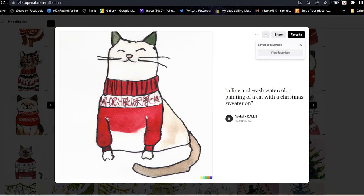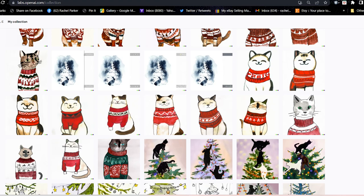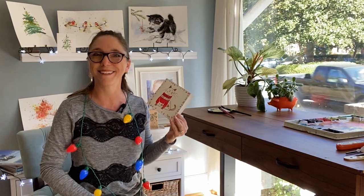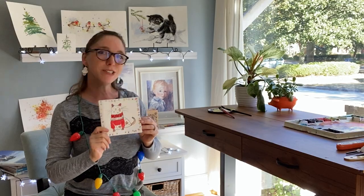I will put a link in the description below and post probably on my community tab other Christmas sweater designs that you can do. I've got a line drawing for this that I will put in my community tab. Be sure to check out the other fun things I have there — I post there a lot. But without further ado, let's paint a Christmas kitty!